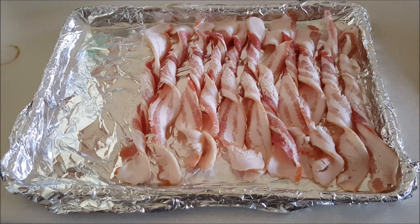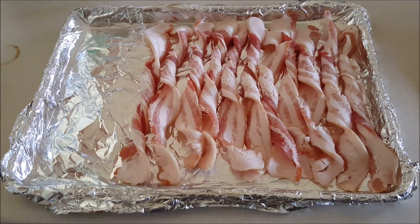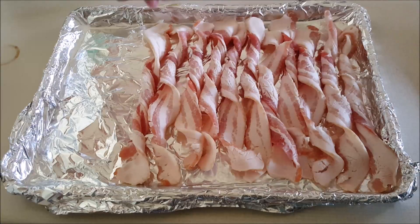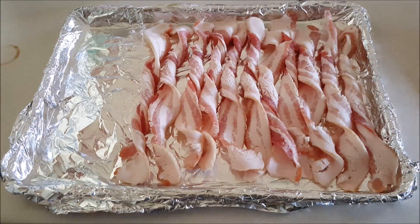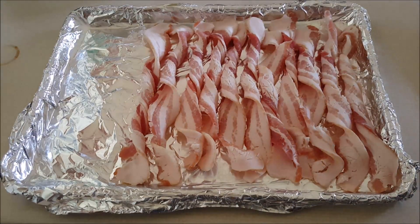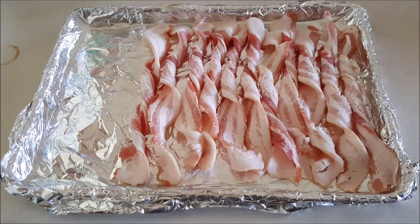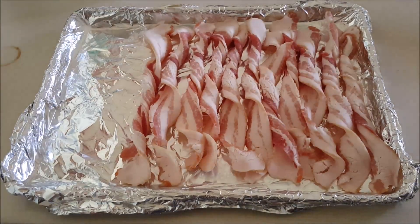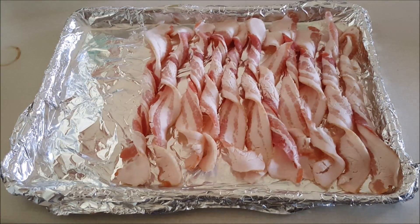There's a full pound of bacon on here. If I laid it out flat it would fill up the whole thing and I'd have to lay a few strips going the other way. This way there's a lot more room. I could twist it tighter if I needed to. I'm going to put it in for about 12 minutes once the oven is preheated.